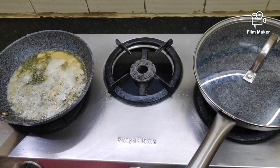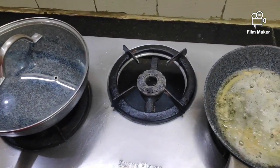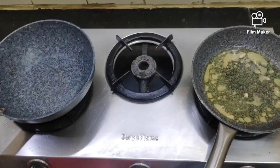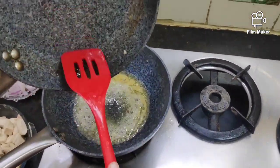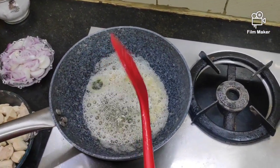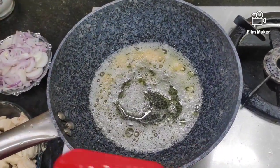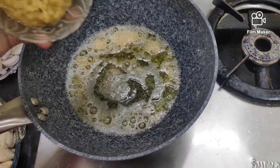Let's continue with the next process. I have taken a kadai. If you have an iron kadai, it's very apt to make this dish. Since I don't have one, I am using a non-stick kadai. We can use the same oil which we used in frying the chicken. Transfer the oil to the kadai. The oil is already hot, so we will add in some more oil — together it's 120 ml.